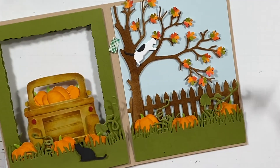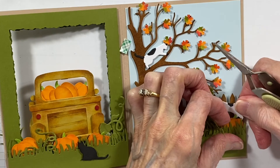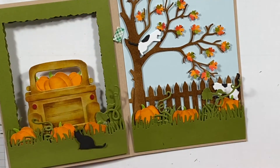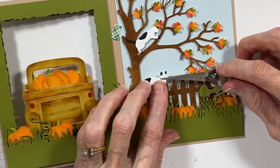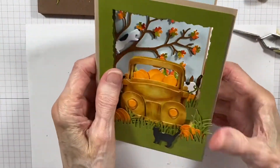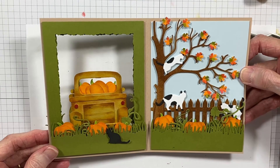This one is hopping in behind the pumpkins. You know how cats are, they just go anywhere they want. The last one is walking across the top of the fence. I hope you've enjoyed seeing this three-part series. Thank you for coming by and I hope I'll see you in the next video that I do. Thank you.